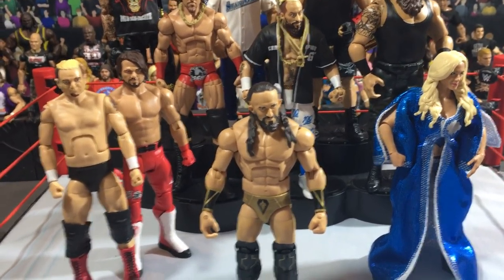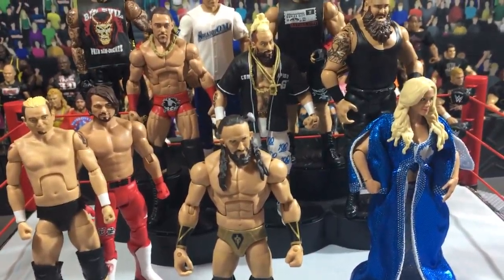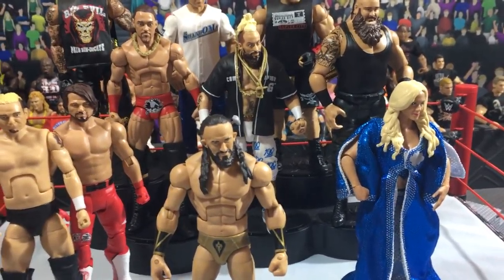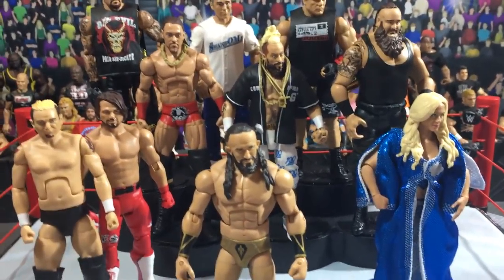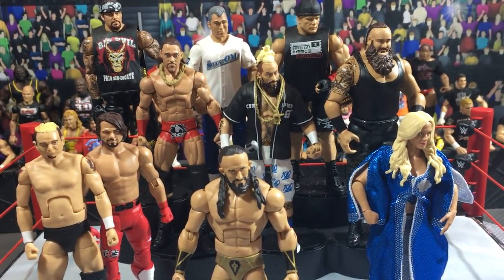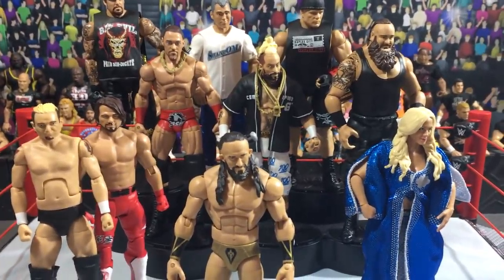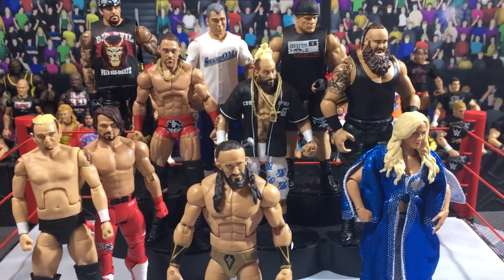He's probably gone from Walkoutwear already because a lot of people obviously wanted him — he was probably the most anticipated figure from the set. But I think the rest you can still get on Walkoutwear from Elite 55. Charlotte is still in stock as well, and they restocked a bunch of Elite 54. Basic 78 Natalya and Owens are also in, so just check them out. I put the link in the description below. I really want to thank Walkoutwear for sending me all this — I really appreciate it. I hope you guys enjoyed the video. We'll be back pretty soon with a new custom figure review. Have a good day, and I'll see you all in the next one.